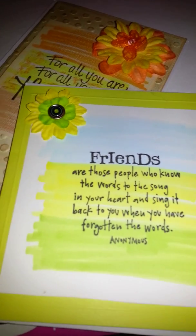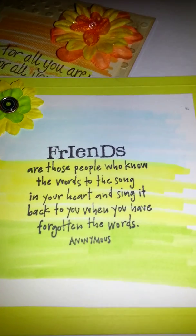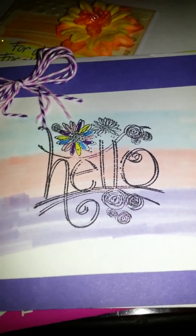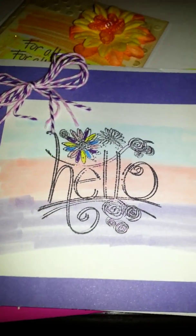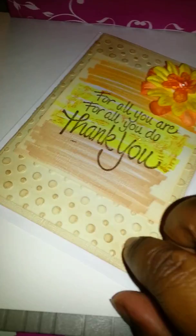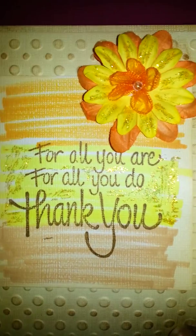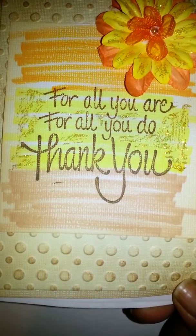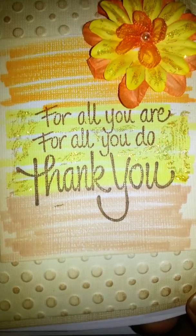I got so excited about it. These were the first two — the friends card and the hello card. You don't have to embellish it, but I did anyway. Then yesterday I just lost my mind and did this card — I added a little Sizzix embossing for the background, added the flowers.